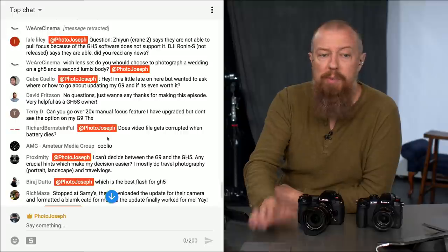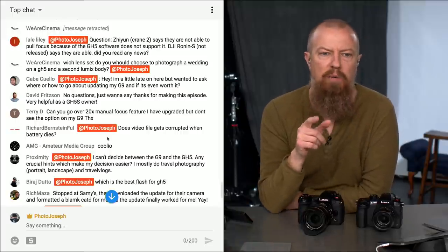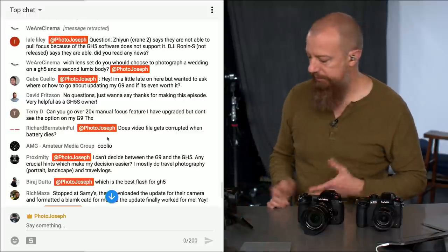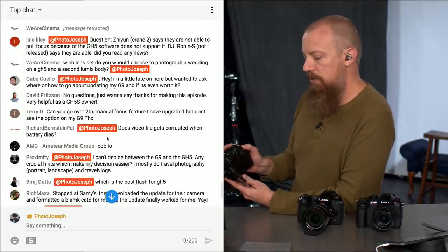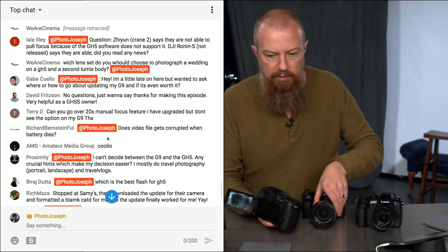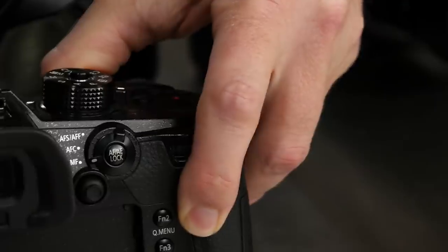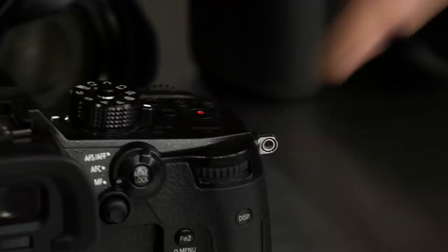Terry D asks about the 20x manual focus feature — they've upgraded but don't see the option on the G9. When you're in manual focus mode, push the FN3 button and it will zoom in and punch into the frame. Then use the command dial to zoom closer and closer, all the way up to 20x. The whole point is for critical manual focus — when something is farther away or you want to make sure you're on the eyelash and not the eyeball. Push FN3, rock the dial, and it will zoom in farther than it did before the update.